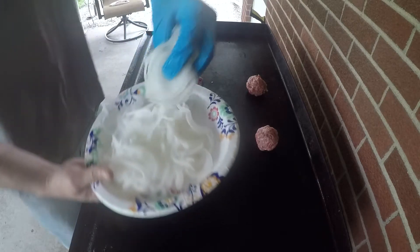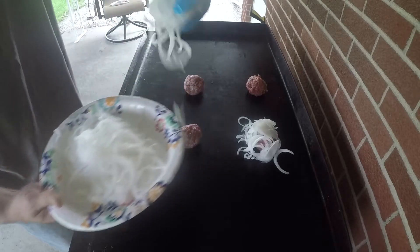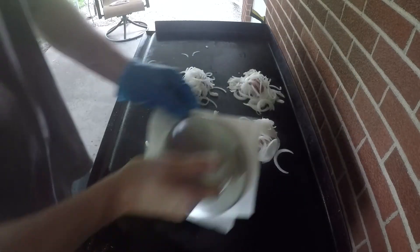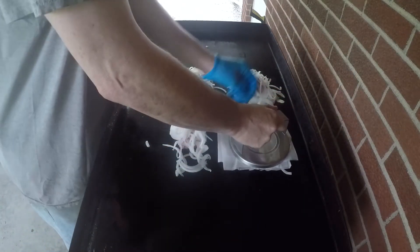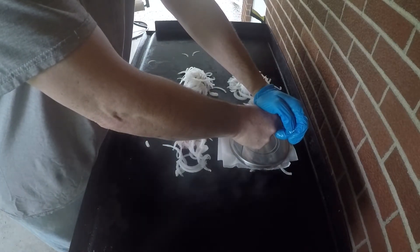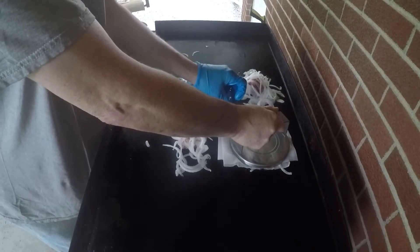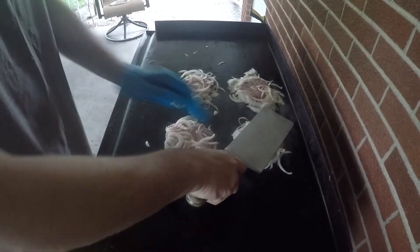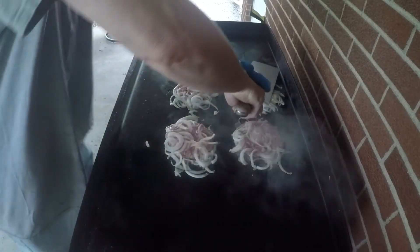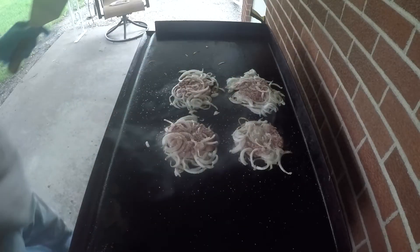We take those onions and put a nice pile of them right over the top of each ball. Then we're going to take a little parchment paper and smash, holding for about 10 to 15 seconds. Repeat that on all four of them. If you don't feel like you got them thin enough, go ahead and give them a little extra smash with your spatula — just always hold it in place for a moment.